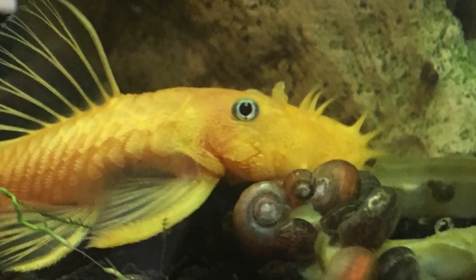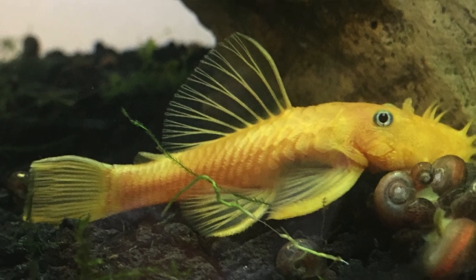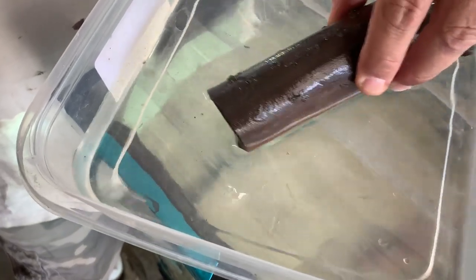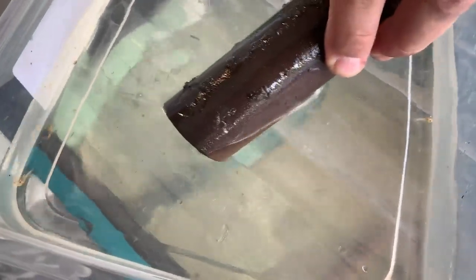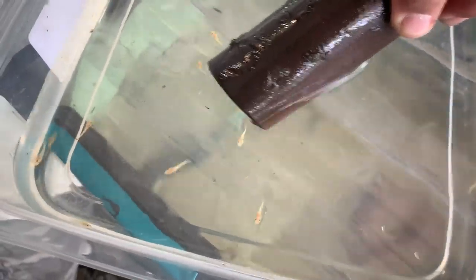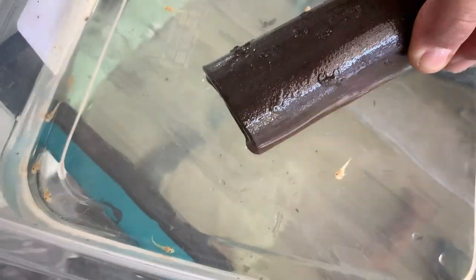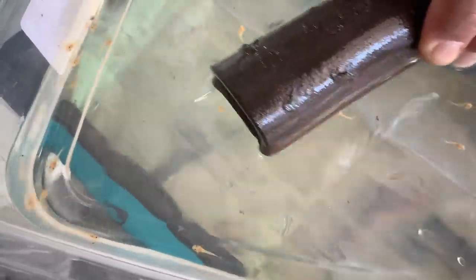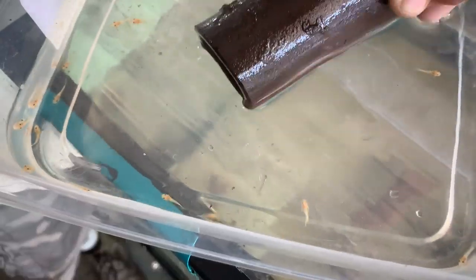We have another uncaving happening — some lemon blue-eyes. We have a guest, Tim, who's going to pick up some plecos. You can go straight up vertical — yeah, they're coming out. There's a decent little spawn in there. I don't know exactly how many, maybe a few dozen. They're so tiny!